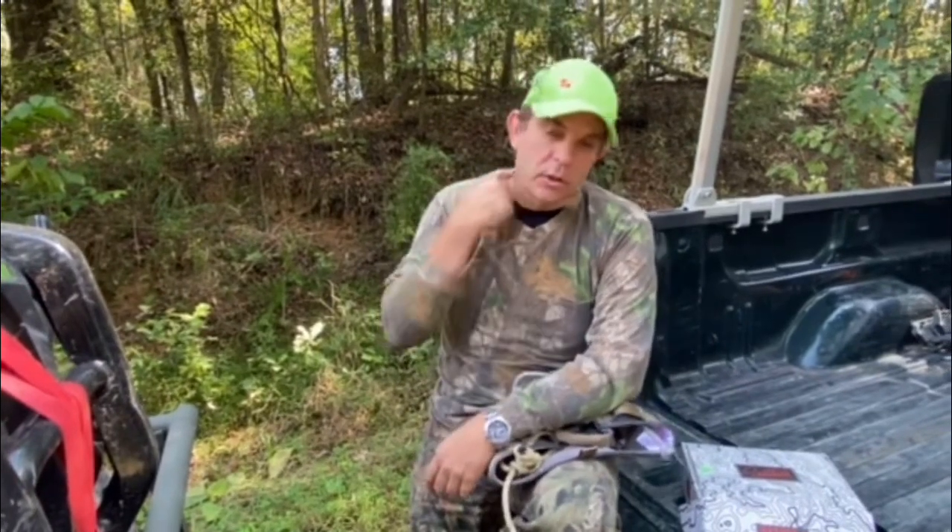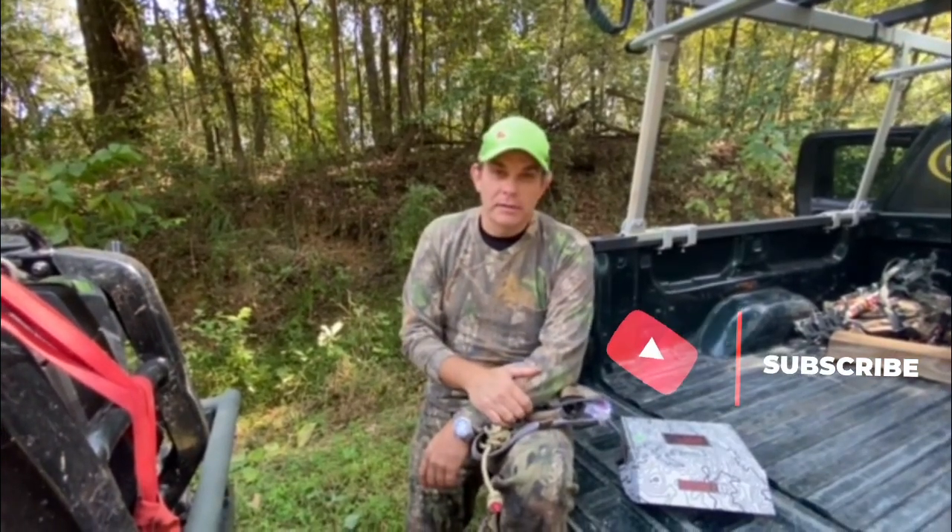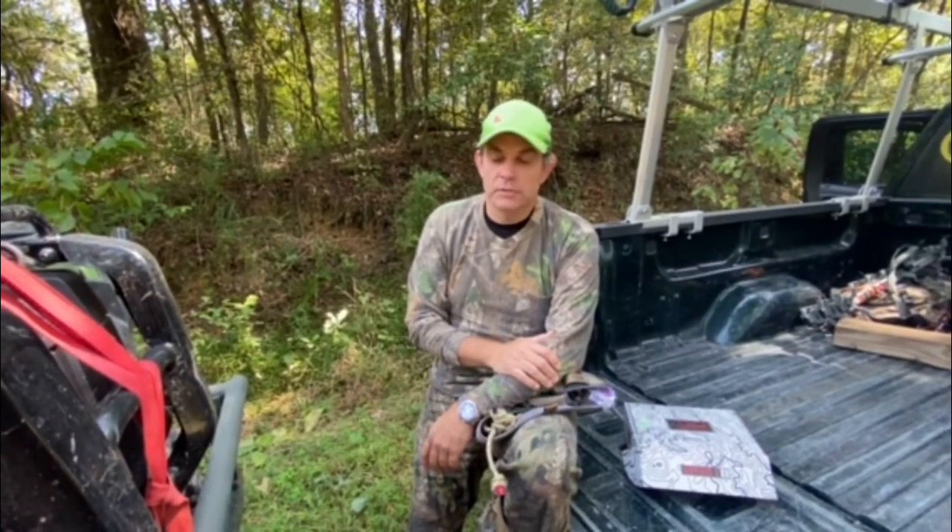Nathan and I are on some public ground now, fixing to check some cameras we've got out, and if the sign is good enough we're going to make a hunt — our first hunt out of our saddles. Hang in there with us. If you haven't already, give us a like, a thumbs up, and subscribe to our channel — it means the world to us and it doesn't cost you a thing. We're gonna try to show the great things that happen in Louisiana: the hunting, the fishing, and more. Brian and Nathan, Louisiana Hook and Shoot — we're all Louisiana, all the time.